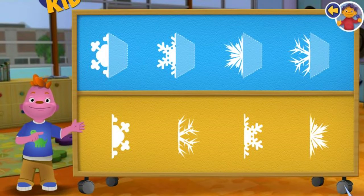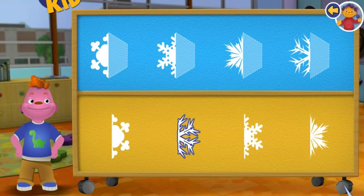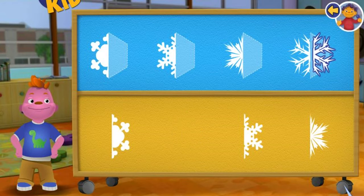Let's learn about Symmetry. Click on a snowflake half and place it next to the one that matches it. Match this piece to its other half.